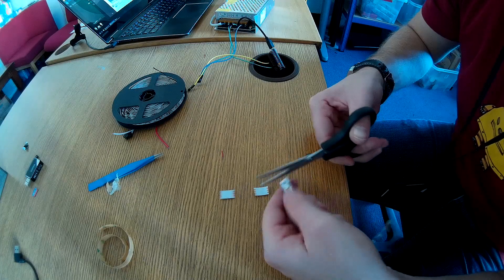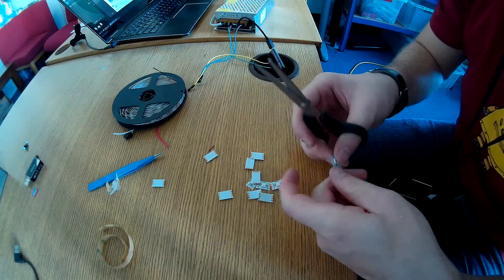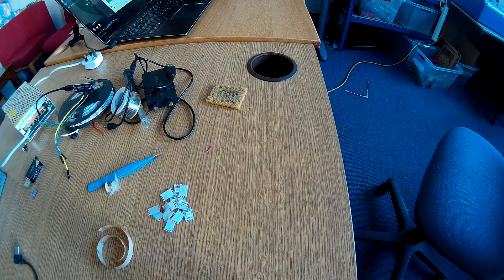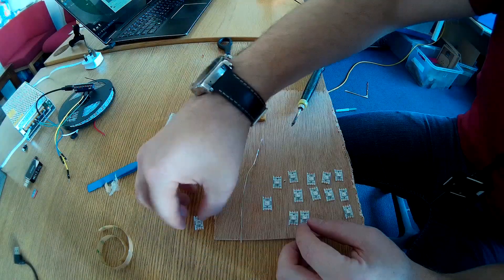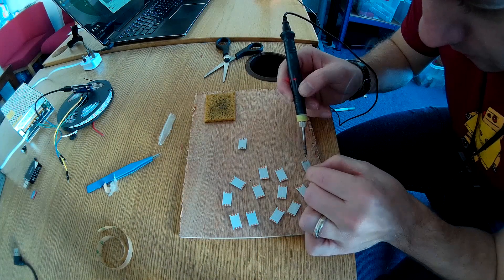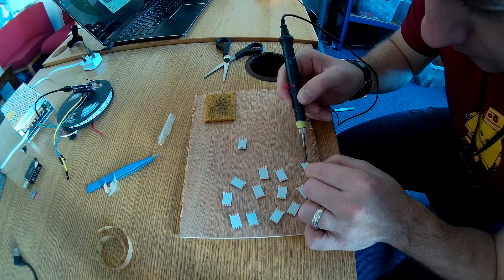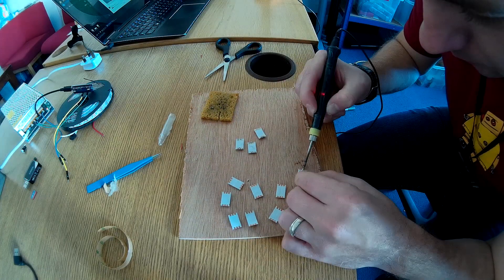These strips are too densely populated for this purpose, so I'm going to cut them into pieces. I need a total of 26 pieces to fill in all the steps and in between. Before soldering any wires, it's a good idea to prep the parts first — on every individual piece, on the three contact points, just leave a small blip of solder. It makes soldering the wires much easier later on. Remember, we're soldering on the backside of the LED. You can also cut the wire into small pieces at this stage so everything is ready for assembly.